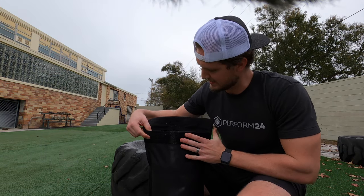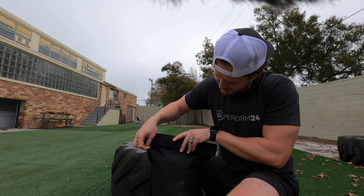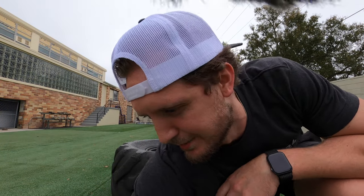This thing's got a nice little double lip, so it seals once, folds over, seals twice. No sand is getting out of this bag. The filler bag now goes into the actual sandbag.